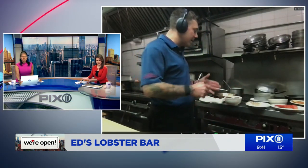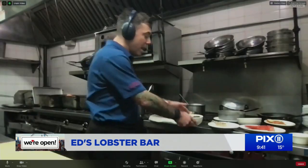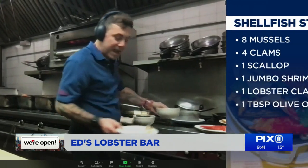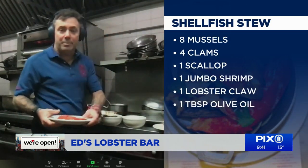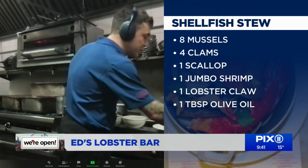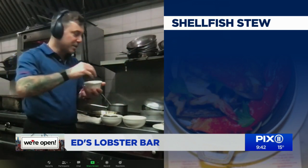For our shellfish stew, we have clam juice, lobster stock, mussels, clams, scallop and shrimp, our par-cooked lobster claw, and a little bit of anchovy — literally just a pinch — which we drop into the broth as we're cooking.